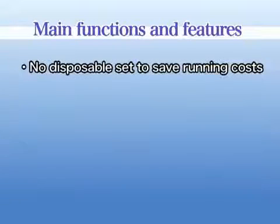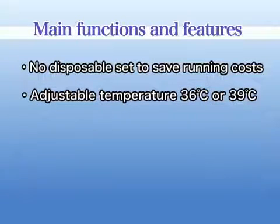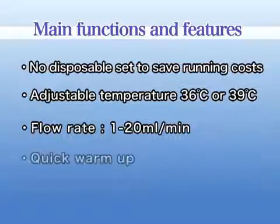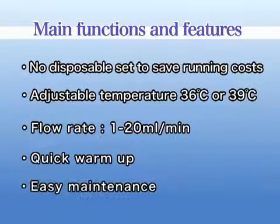Main Functions and Features. There is no disposable set, to save running costs. The temperature is adjustable to 36 or 39 degrees Celsius. The device is adaptable to create a flow from a minimum of 1 to a maximum of 20 milliliters per minute. Warm up time is only a few minutes. Maintenance is easy.